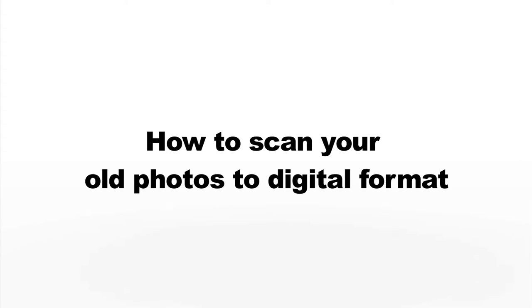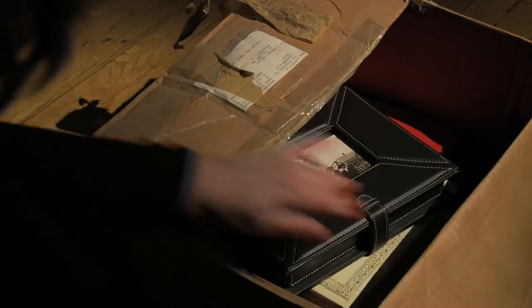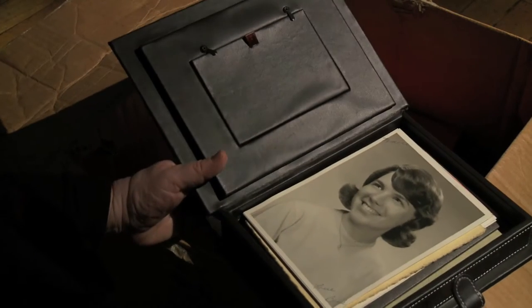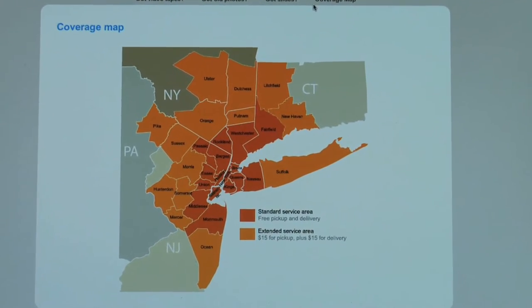How to scan your old photos to digital format. Do you have a bunch of old photos sitting in a box somewhere that you've been meaning to scan into your computer forever but you've just never been able to get around to it? If you live in the greater New York City area, there is actually an easy and affordable way to scan your old photos and photo albums into digital format.